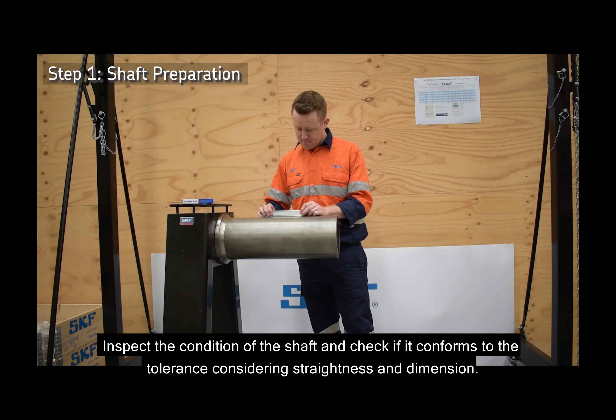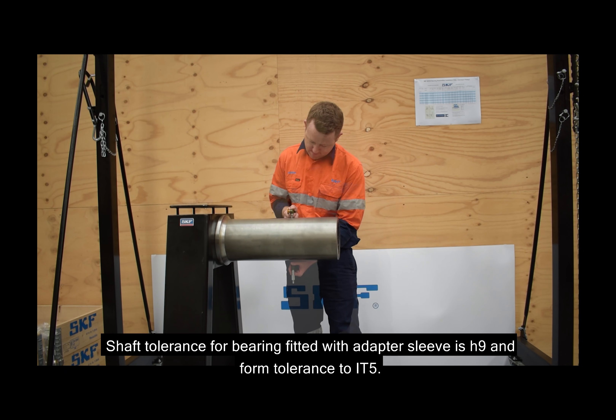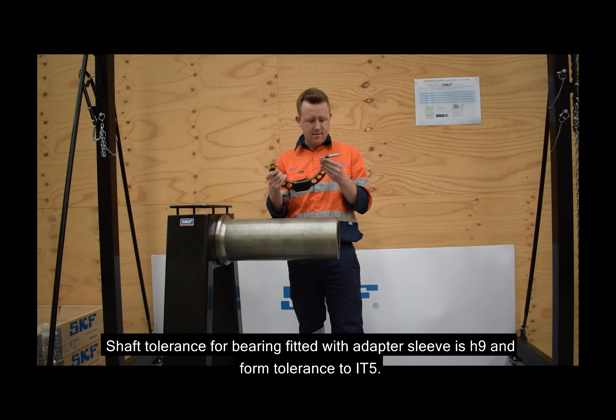Inspect the condition of the shaft and check if it conforms to tolerance considering straightness and dimension. Shaft tolerance for a bearing fitted with an adapter sleeve is H9 and form tolerance to IT5.